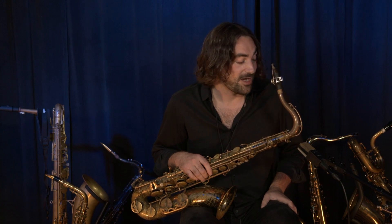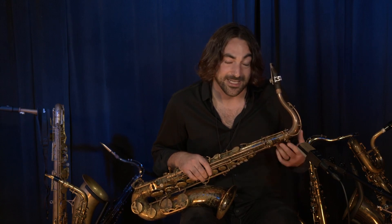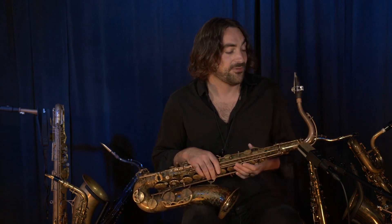So I'm going to demonstrate how I get that. First, I'll play with a straight tone and then with a subtone.